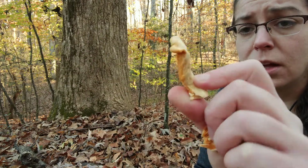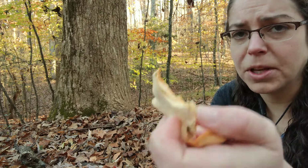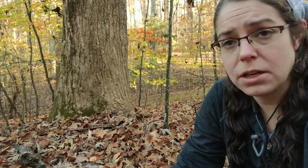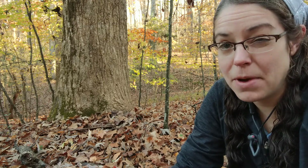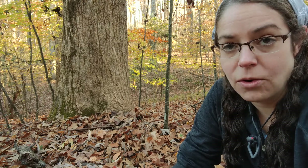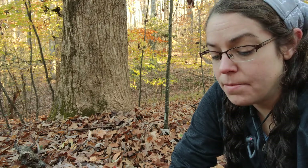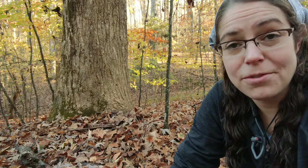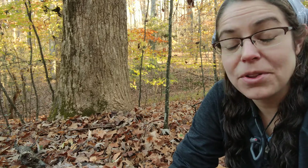Even if you were going to look at this and think about eating it, texture-wise it probably wouldn't be any good. This is considered inedible, and this particular collection doesn't smell very bad, but sometimes they earn their common name of the stinking orange oyster mushroom, for a certainty. You'll see them in cooler temperatures, so it's a good one to keep an eye out for — November through January.